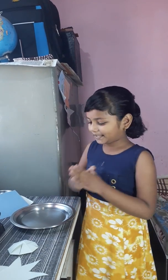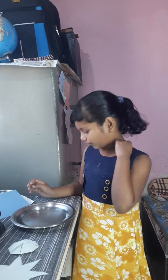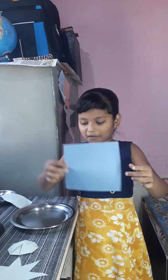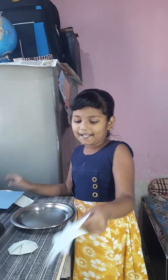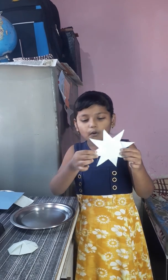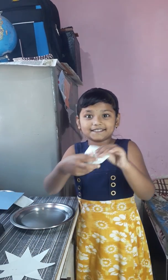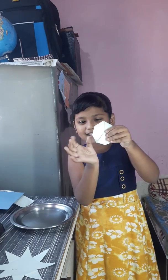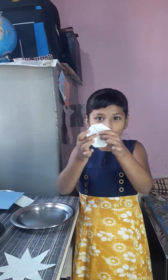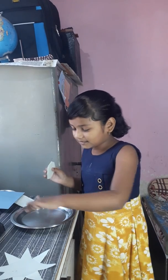First I will take the plate. In the plate I will put some water. Then using this craft paper I will make a flower and fold it like this — first like this and then like this. Then this flower I will put in the plate.